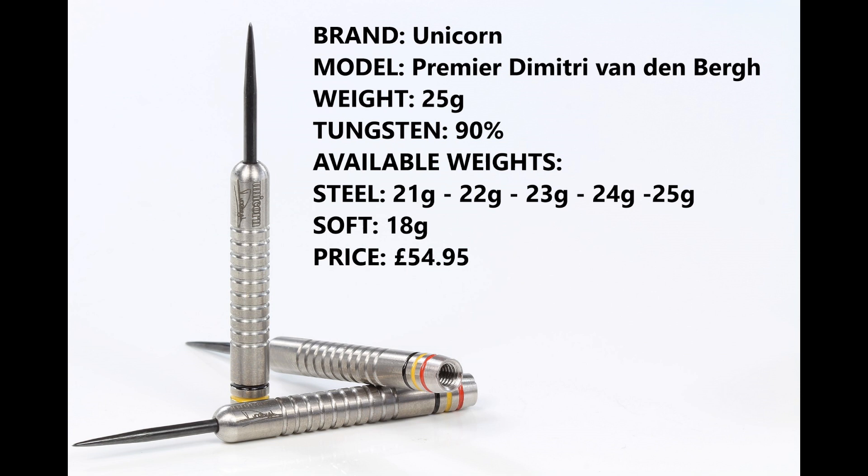I'm reviewing the 25 gram version, 90% tungsten. They're also available in 21, 22, 23, and 24 grams in steel tip, and 18 grams in soft tip. The retail price is £54.85.